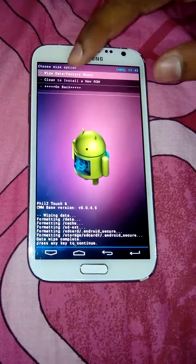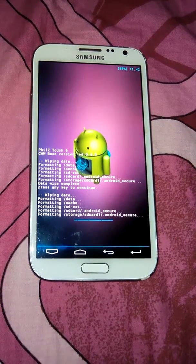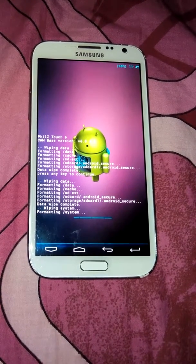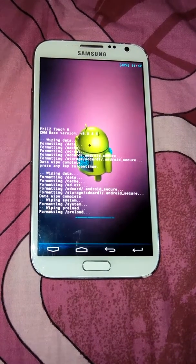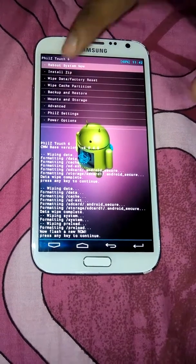Now we need to select clean to install a new ROM. Now we can install the new ROM.